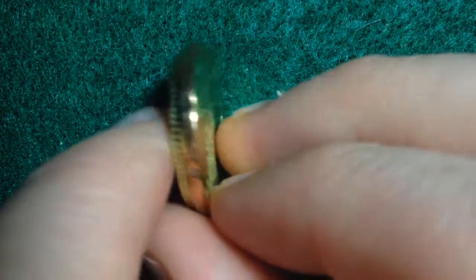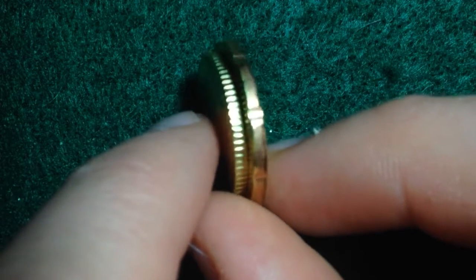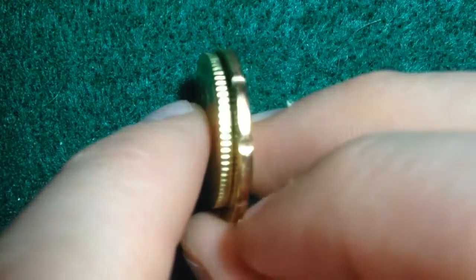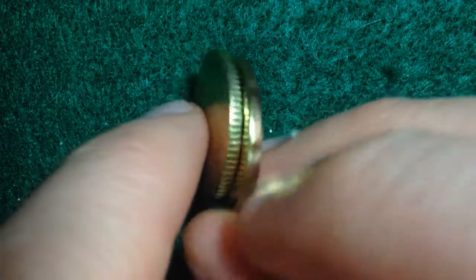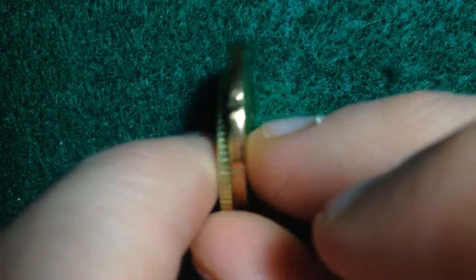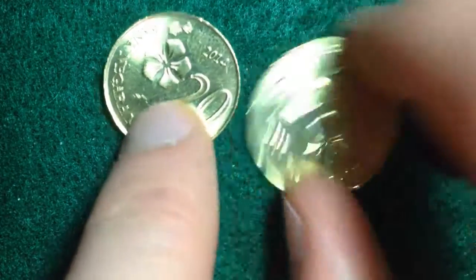They also have different edge designs. The smaller coin has grooves spaced about an inch apart, while the larger one is reeded with consistent, finely spaced grooves all the way around.